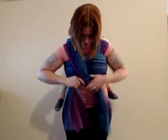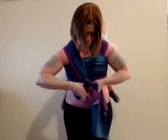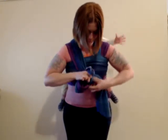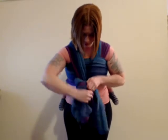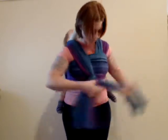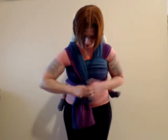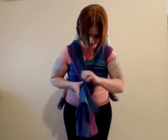But we're going to go a step further. We're going to take that tail that was coming underneath the chest pass and flip it back up, down, and through the ring. And then the other tail that was coming over the chest pass will come underneath, up, and through.